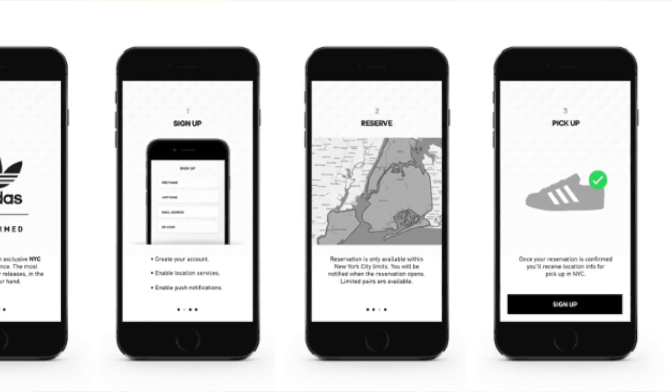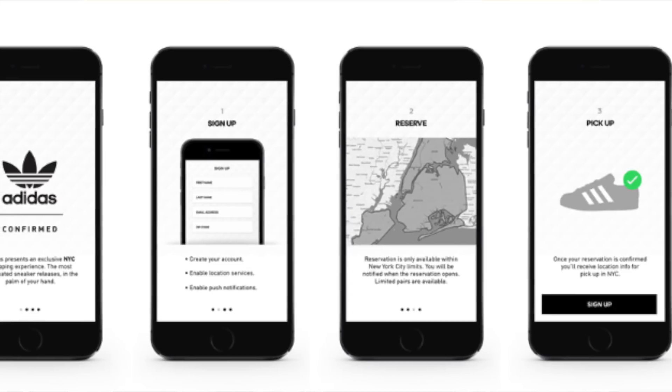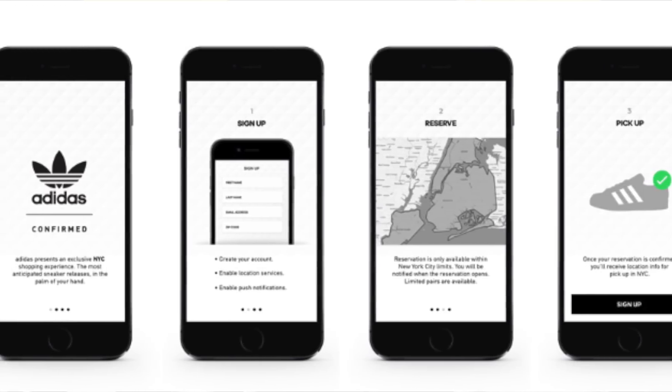I'm almost 90% sure all those stores will carry them, and we might even get some extra stores. But hypothetically, if they do happen to release on Adidas, the first thing you want to keep an eye out for is the Adidas Confirmed app release. Make sure you download the app, and at the beginning of the week you will be able to sign up — sign up as fast as possible so you don't forget before it expires. Then comes Wednesday or Thursday around 4 to 5 p.m. Eastern Time, if you're in one of the locations that is getting them.